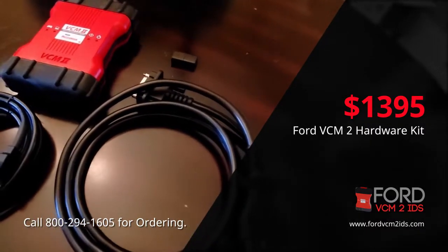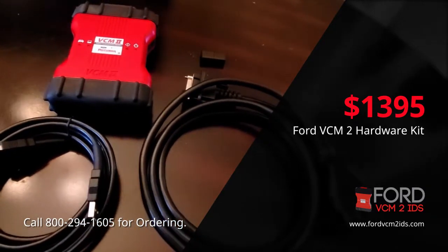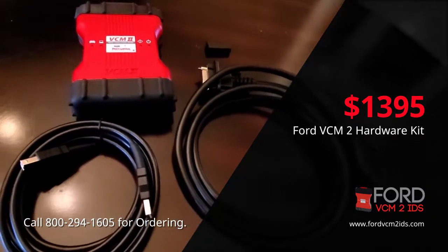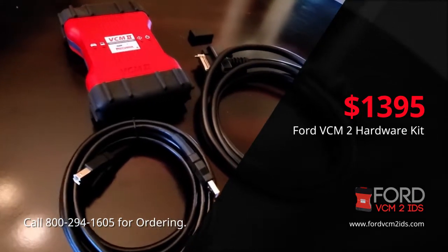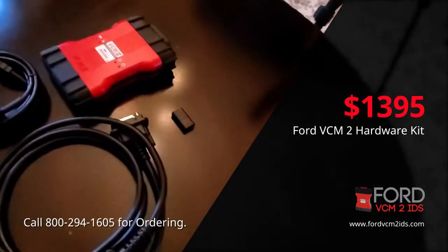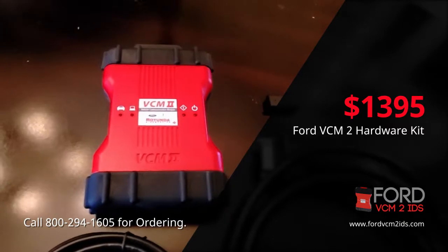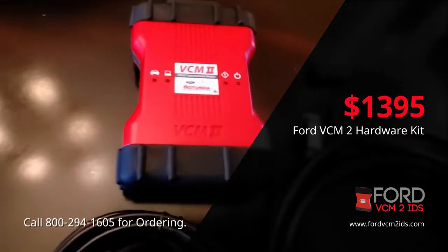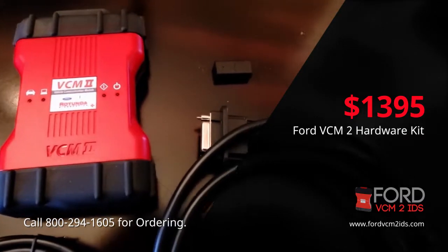The Ford VCM2 factory kit does require a Ford factory software license, which can also be found on the Ford VCM2 IDS diagnostic site for purchase. The Ford VCM2 price is $13.95 and does require the Ford VCM2 software license, which is $8.49.